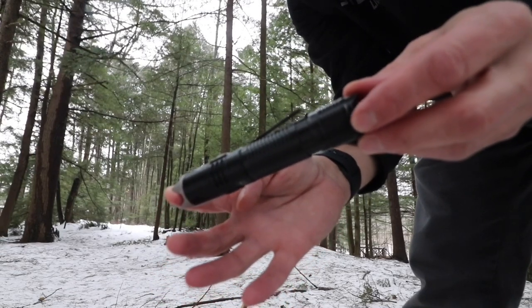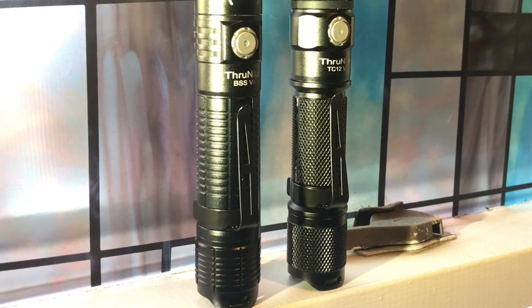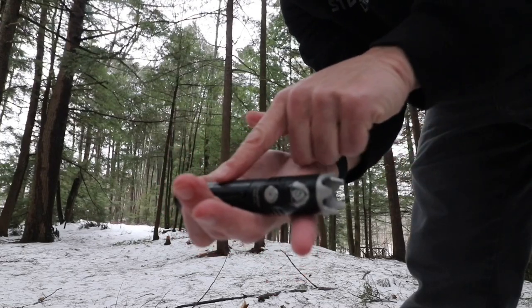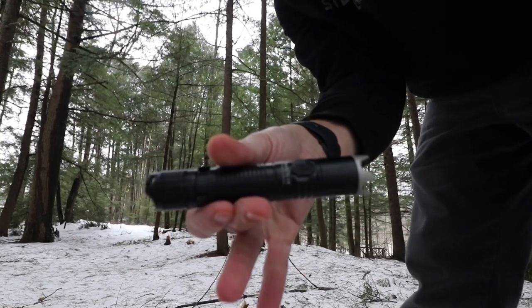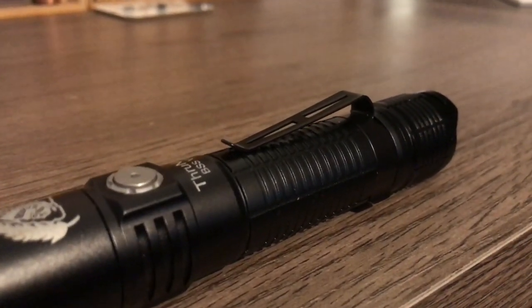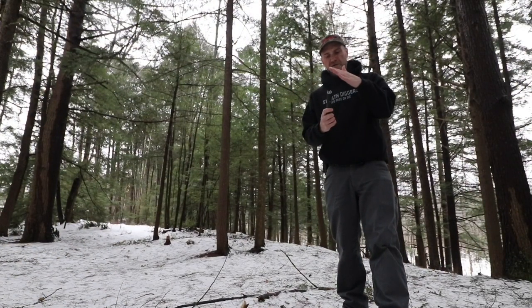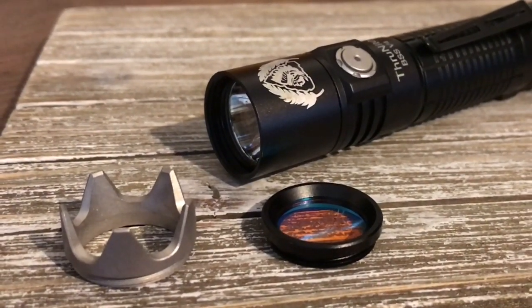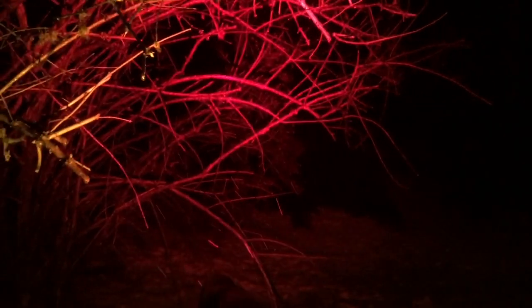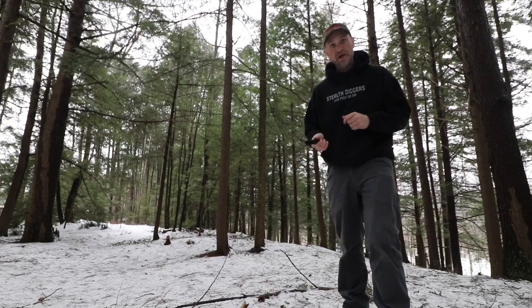A very noticeable thing about the body of this light compared to others is they made it more consistent with a one-inch diameter along the entire tube, so you can weapon mount it. It just feels a lot better having that consistent diameter when grabbing onto it. The pocket clip is tight as usual and rides about three-quarters of the way up — not deep pocket carry, but tight. When you pull off the aluminum strike bezel, a red filter threads on nicely, which is a great addition.